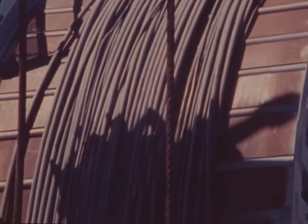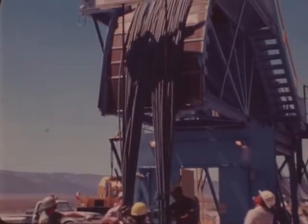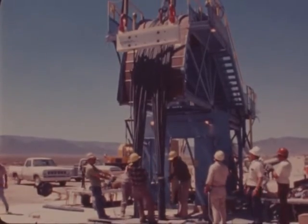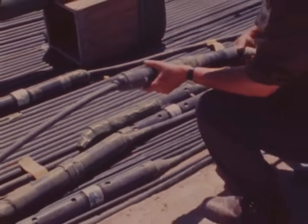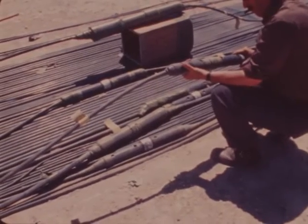Two basic types of electrical cables are used down hole. The majority of cables are of the coaxial type and are continuously gas blocked. Gas blocking is required to prevent leakage of gases from the underground detonation. The remaining cables are of the multi-conductor type, which require the installation of individual gas blocks.